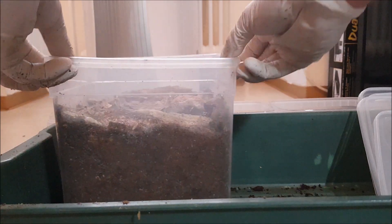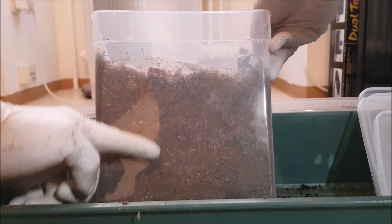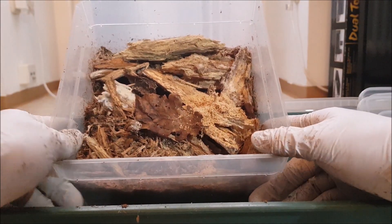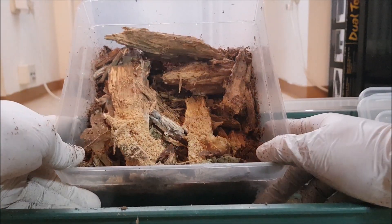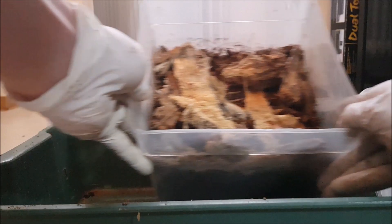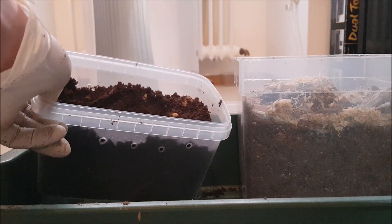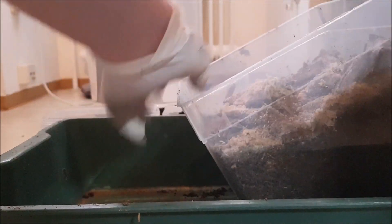Let's start with this five-liter box. As you can see, in the bottom I put a little bit of flake soil and on the top just some white rotten wood from the original substrate out of the breeding box, just to help with the micro fauna. It's always good to leave a little bit of the old substrate in the new rearing boxes to help with the fauna.